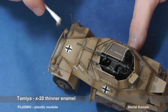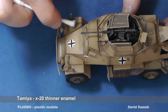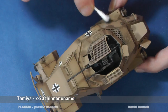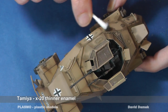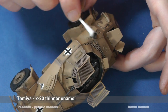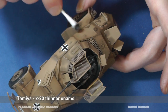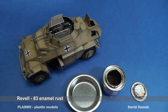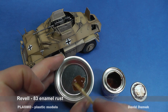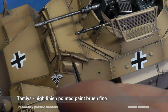I use a cotton swab moistened in Tamiya X-20 thinner to wipe the excess wash off. The rust color is enamel paint. I paint all the scratches with a brush. If some scratches do not look nice, I can simply clean them with enamel thinner. The base paint is acrylic, so nothing happens to it.